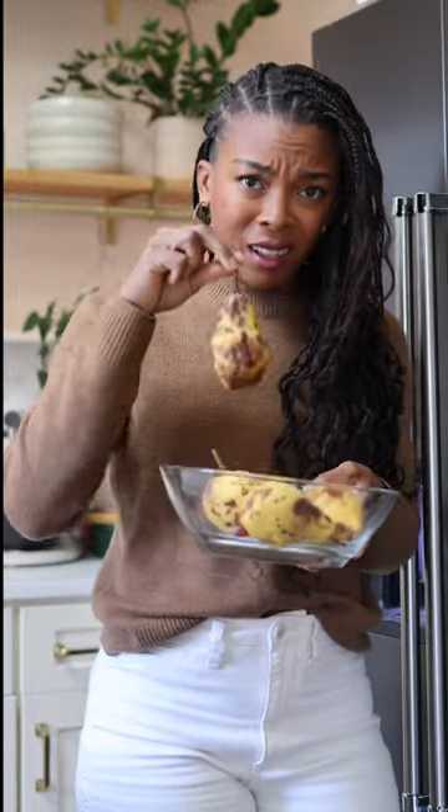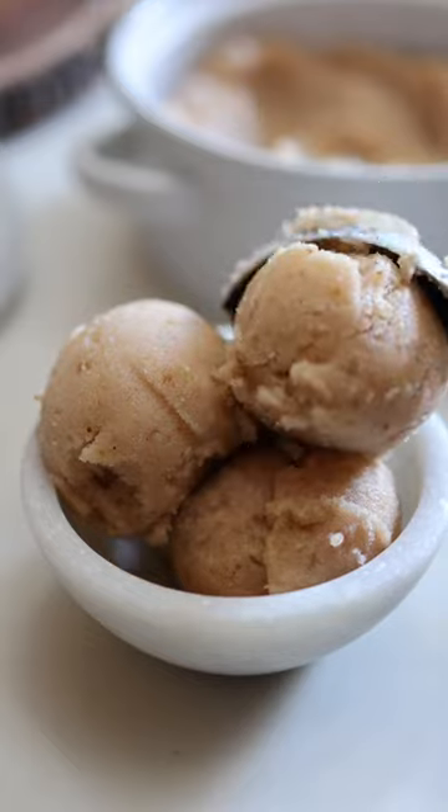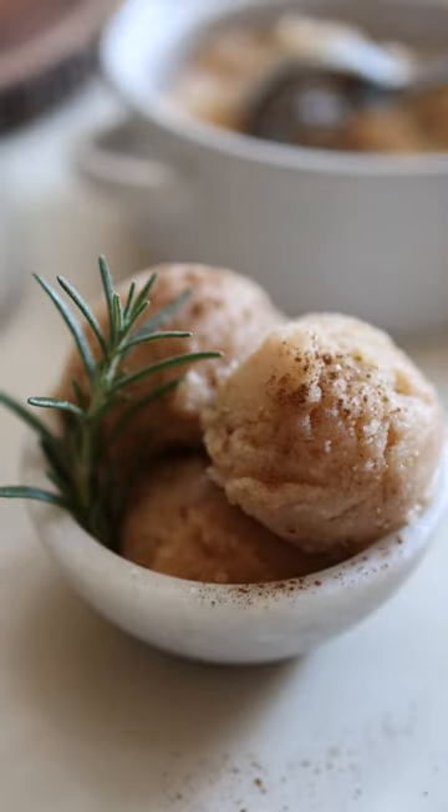Don't even think about throwing away those overripe pears that you have had at the back of your fridge for a month. Overripe pears are sweet and creamy and perfect for becoming sorbet.